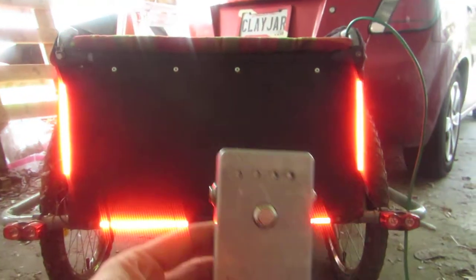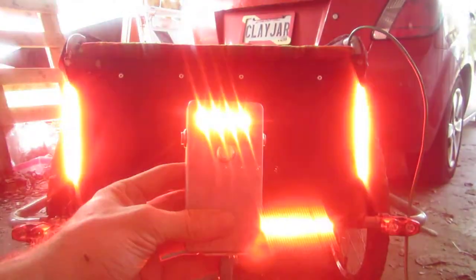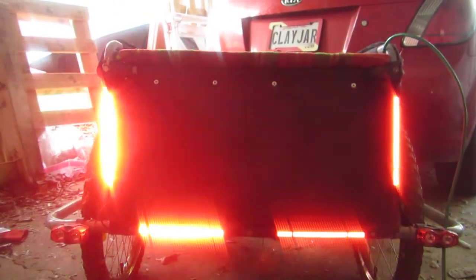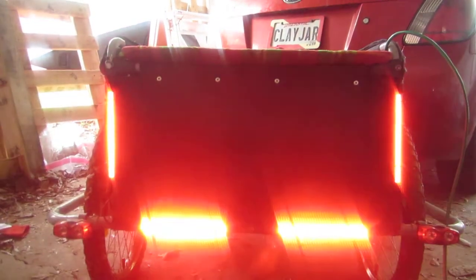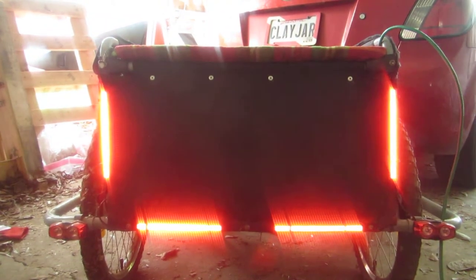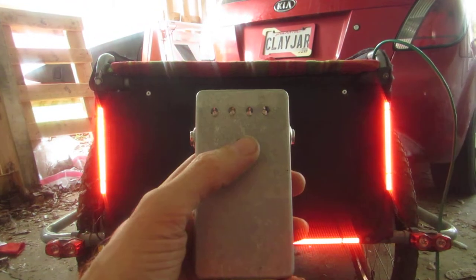It does the same thing on my little remote control. The remote control also has buttons — like this one for a left turn, or a right turn, and a button to cancel the turn signal.